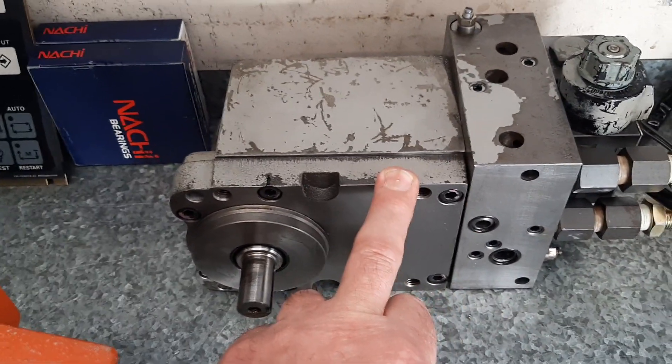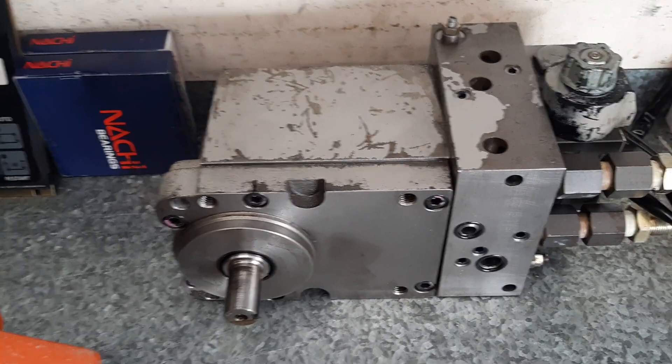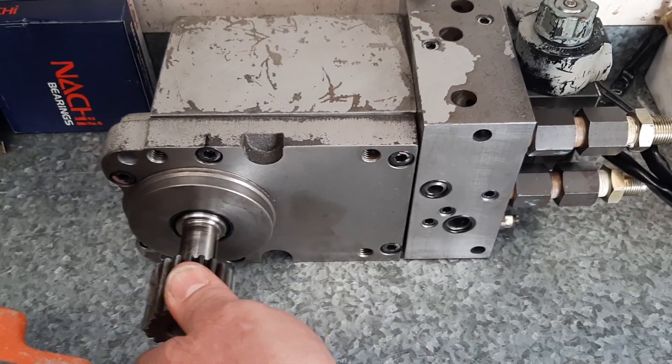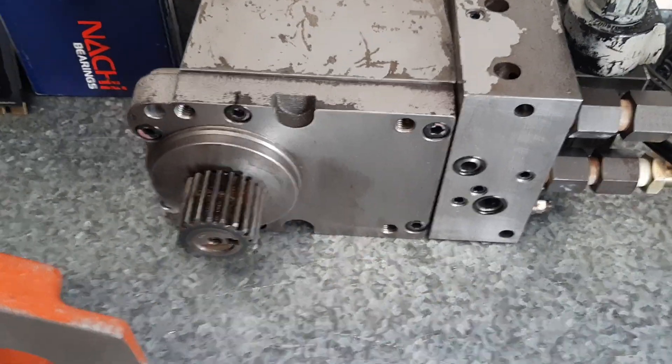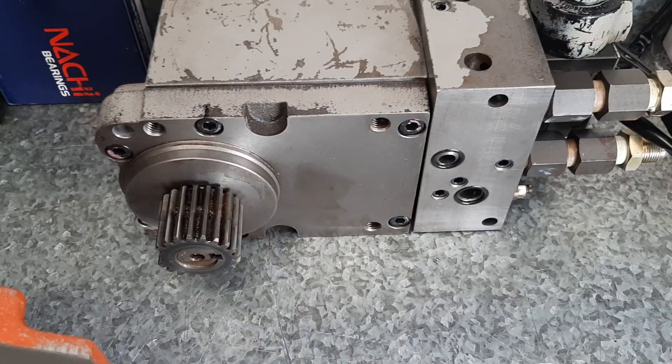As you can see we've got the actuator back in one piece, which in that last video was disassembled all over the bench. That gear actually goes on the side of that shaft there — it just sits on here to show you where it goes. So that's the gear, the next gear I've got to make.